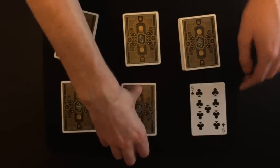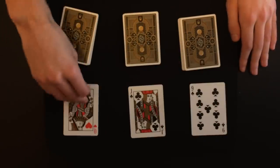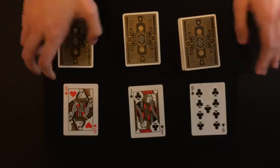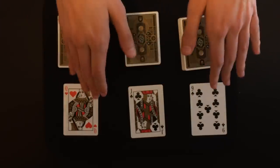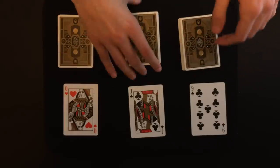At this point I can actually show you what the predictions are. We have the nine of clubs, the jack of clubs, and the queen of hearts. What we're going to be doing in this trick is placing each of these predictions inside of these piles anywhere you want.